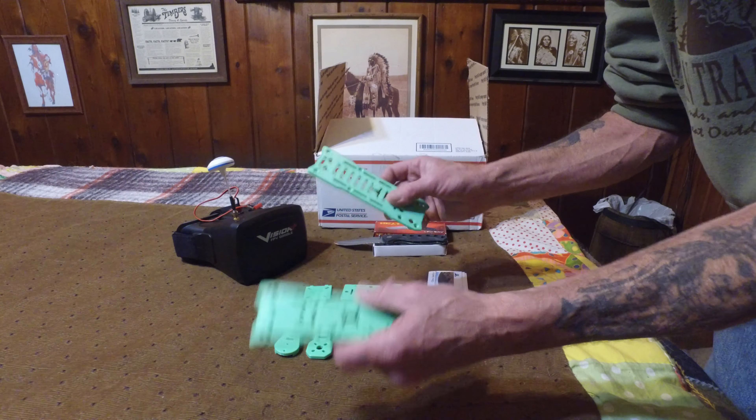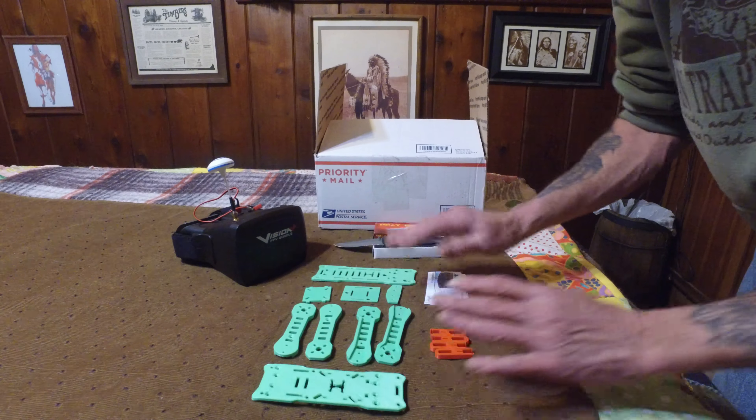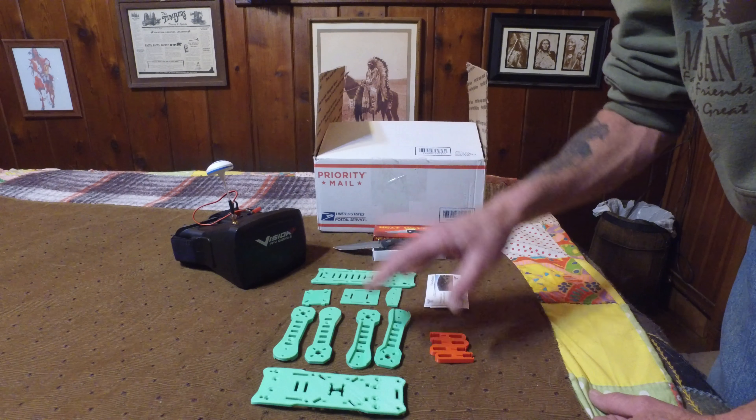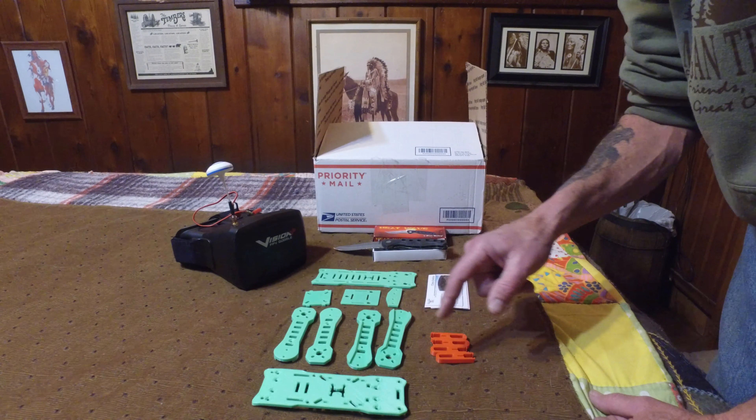Hey everybody, Bobbiker46 here. Today in the mail I got a nice special package from MD95TSI. Him and I have been talking on the phone recently, quite a bit lately.